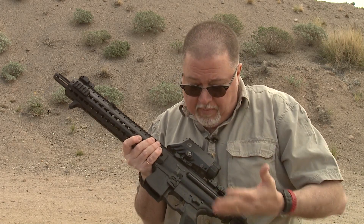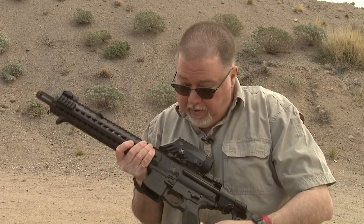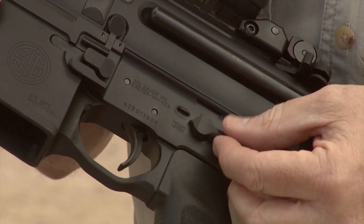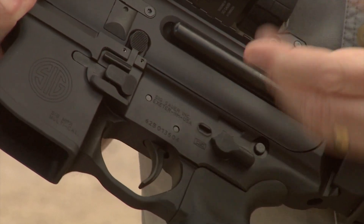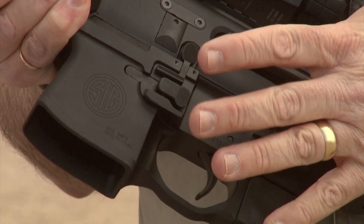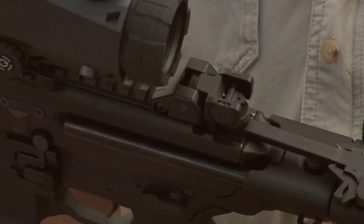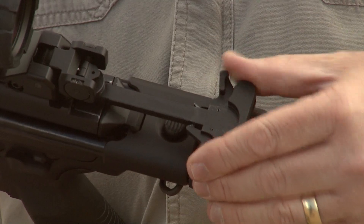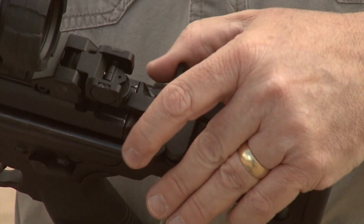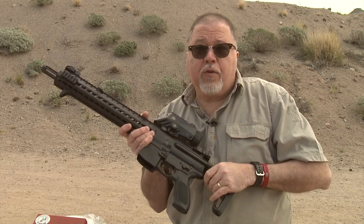It has the controls in the same places and uses an AR-15 style pistol grip. This carbine has an ambidextrous safety, magazine release, bolt release, and bolt stop, and an ambidextrous charging handle. It's like a mini AR-15 — it has almost the same features in the same places as the AR-15 rifle, but with a couple of enhancements and reduced size for 9mm.